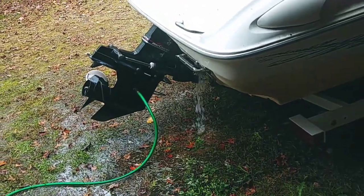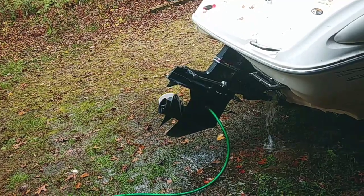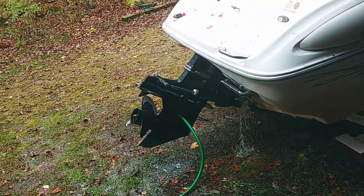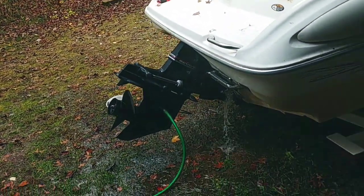I'm doing this for five minutes. You have the water on medium, not high, and it helps to get everything wet before you put the earmuffs on. Try to get the earmuffs as tight as you can.